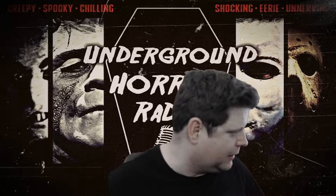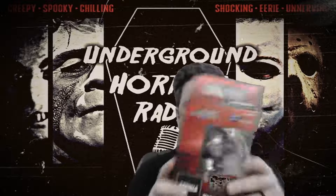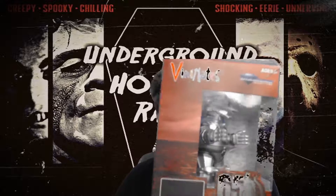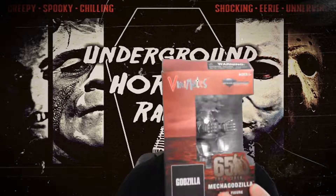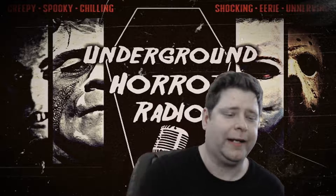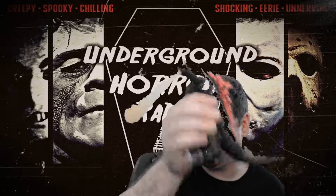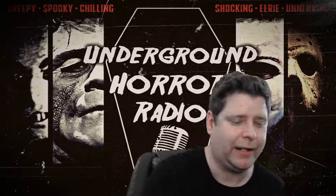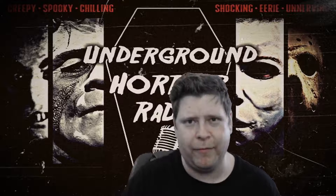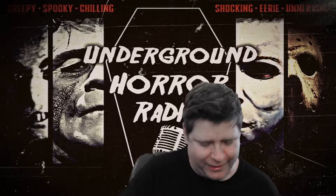The other figure I have is the Diamond Select Mechagodzilla — this box is messed up too. I'm waiting for NECA to make an ultimate figure like this for a Mechagodzilla to fight Godzilla. That would be awesome. I'm a fan of Mechagodzilla.